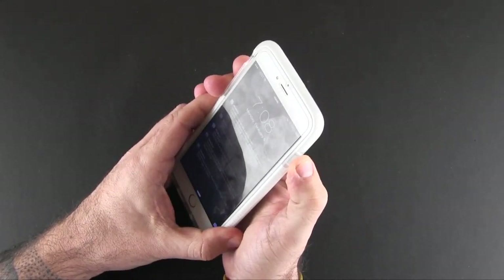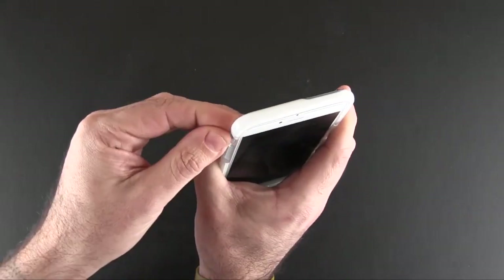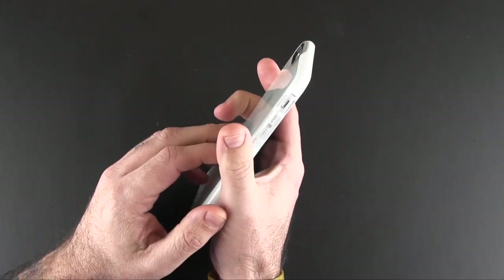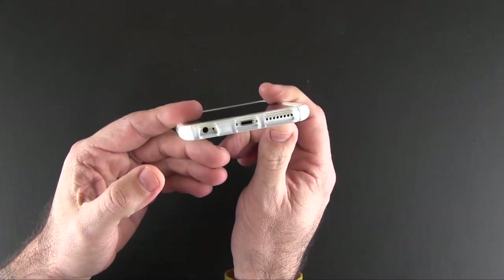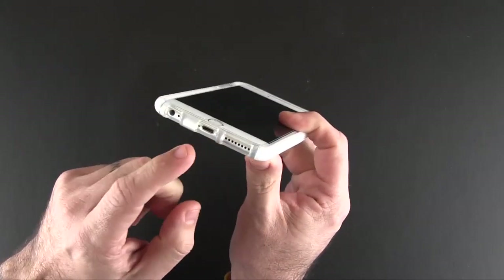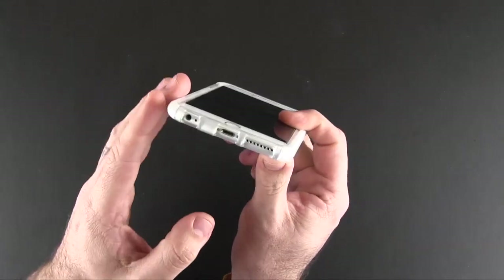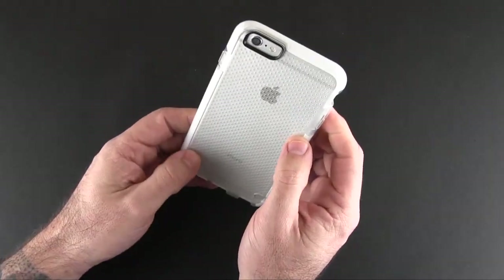The buttons give a really nice amount of tactile feedback when you press on them, and I have no issues getting to the mute switch — the cutout is spot-on perfect. On the bottom you've got three individual cutouts for the speaker, the lightning port, the headset jack, and mic. I'm happy to report that all the third-party accessories I've tried have fit in all these ports just fine.